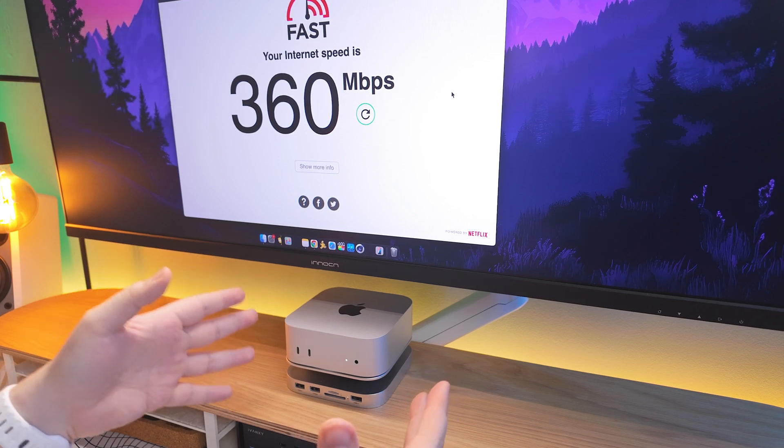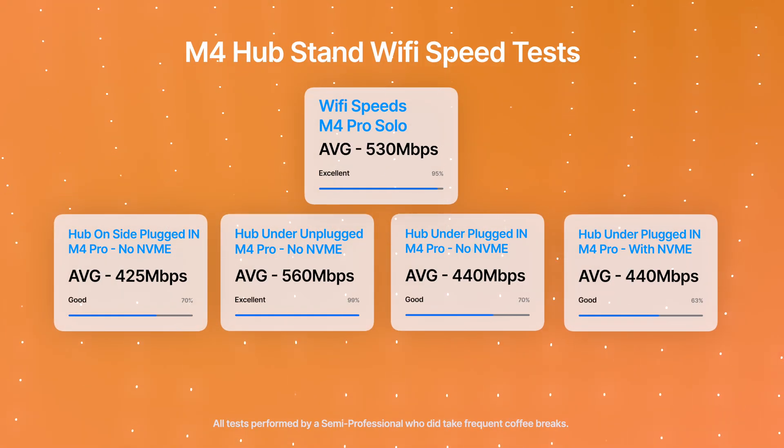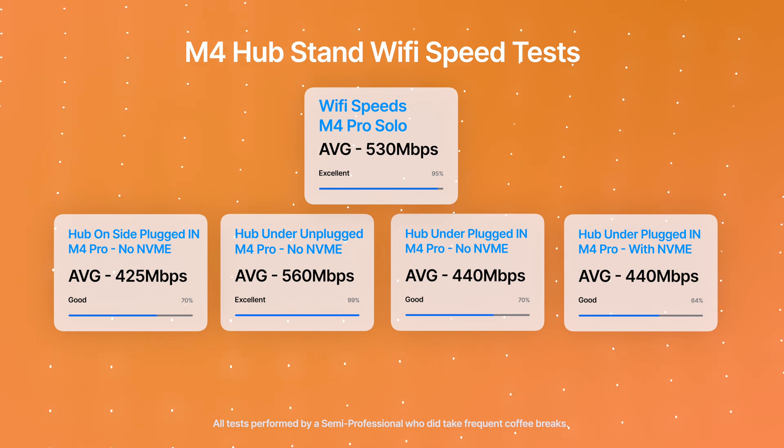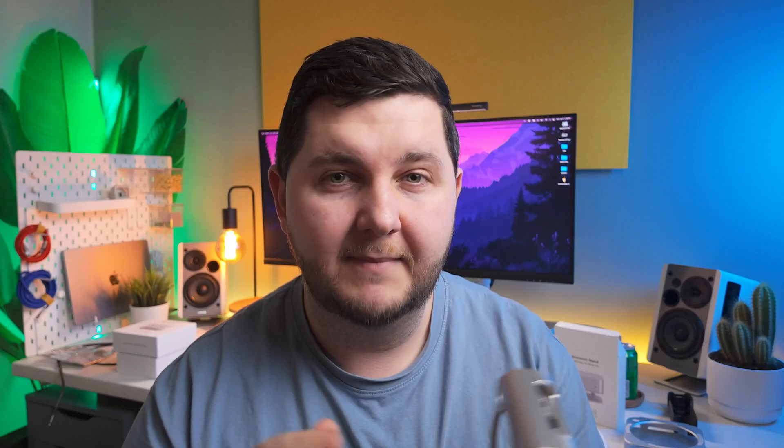So the big question stands — is the stand hub fixed? Well, it seems like this model they've sent me is fixed. You still lose around 10 to 15% of Wi-Fi speeds across the board. I think that's more down to the metal housing, because I've seen videos of people plugging in a metal NVMe enclosure next to the M4 Mac Mini and it causing a little bit of interference. So I can't put the blame on this stand hub for that. The speeds I've shown you today are perfectly reasonable.